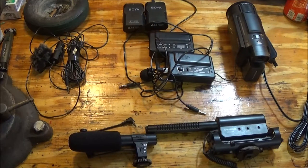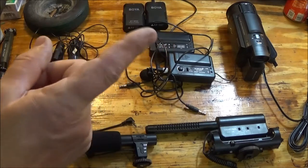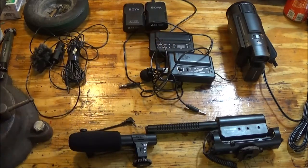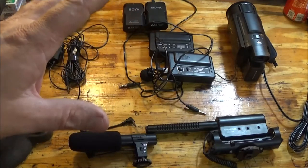Hey guys, Shaber 1000 here. I've got five mic systems here that we're going to try in the new camera, the X53. We're going to see which one sounds the best. I know a couple of these have some issues but I'll go through that with you here in a minute.